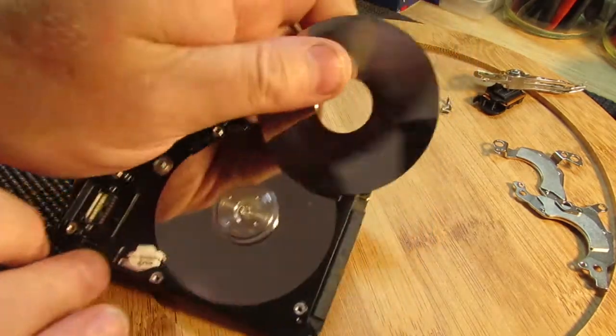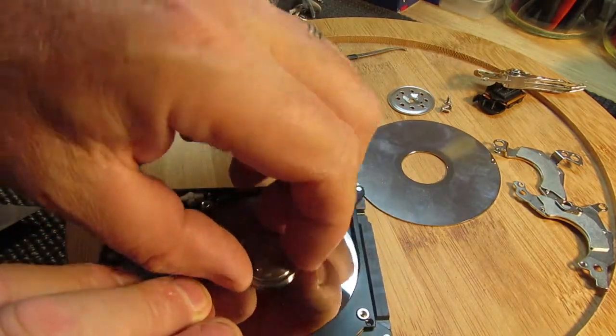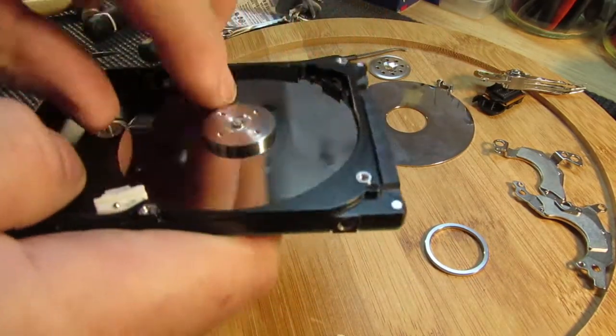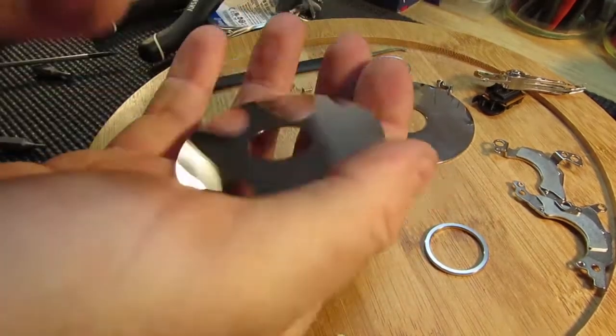I don't know what they made the head of. Oh yeah, it'll just drop out I think — there we go.